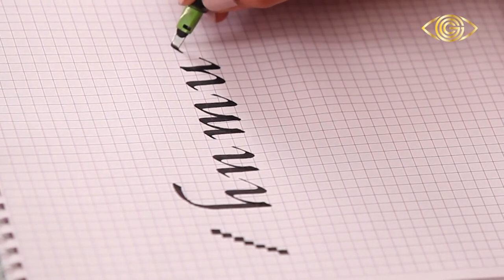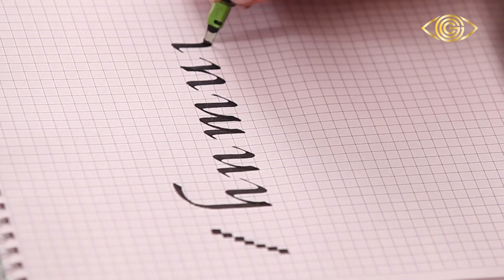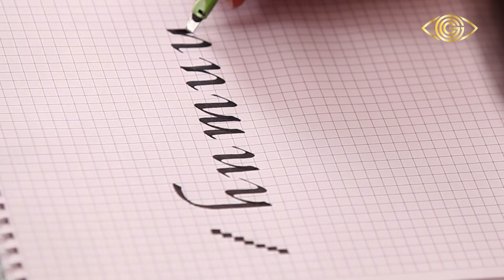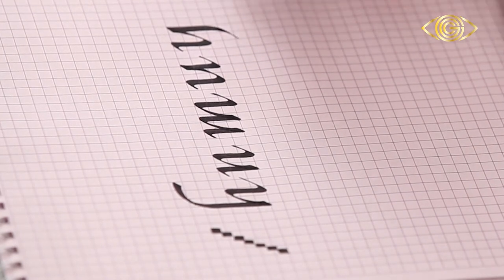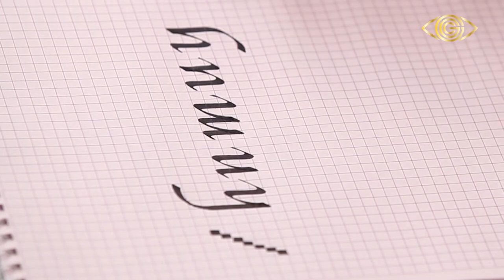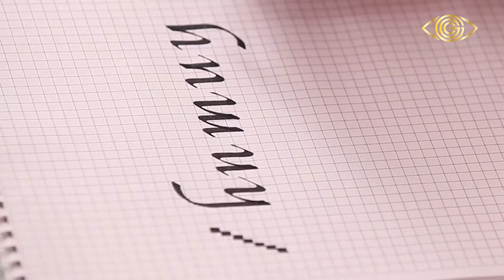From U comes Y. As you can observe, if you turn the edge downwards it forms a Y. These are the similarities of this family.